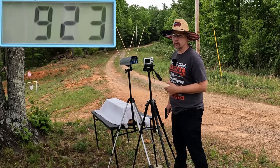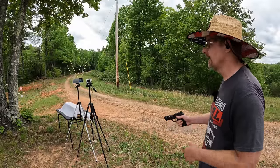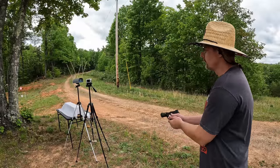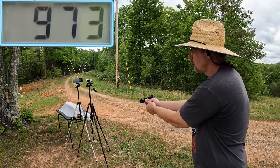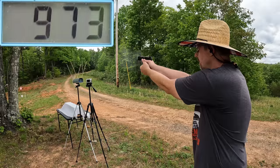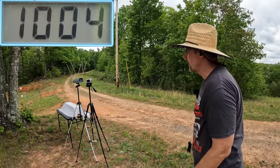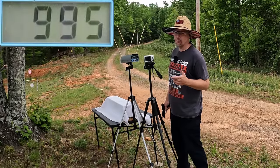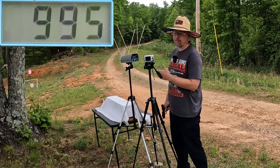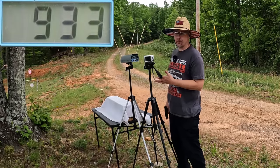Let me get this reset and let's try out the EZ. I'm expecting quite a bit more from the three and a half inch barrel. Three rounds came in at 973, 1009, and 1004. The three round average out of the EZ with the three and a half inch barrel is 995 feet per second.